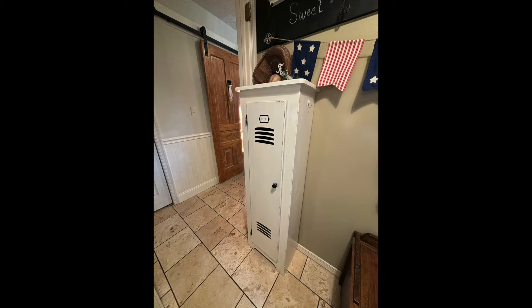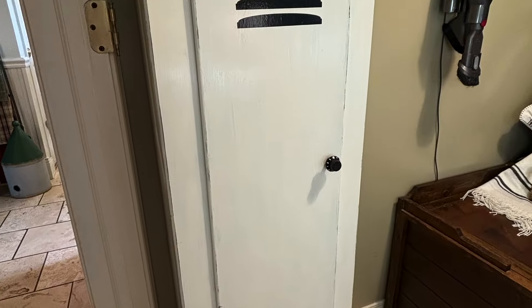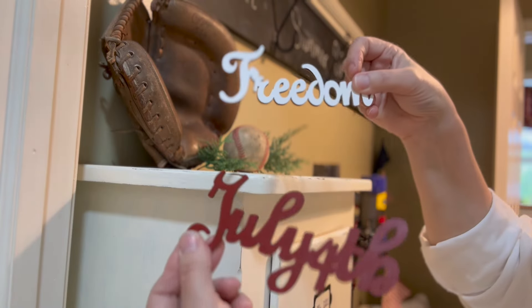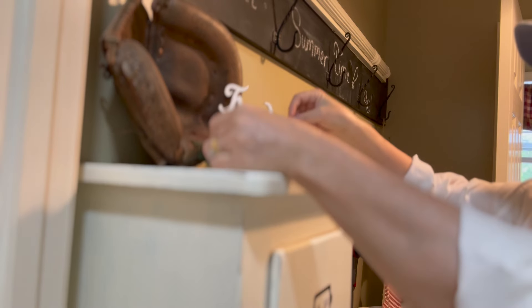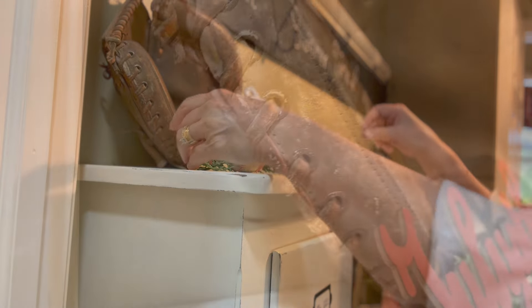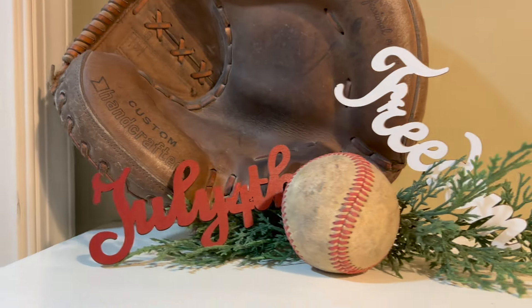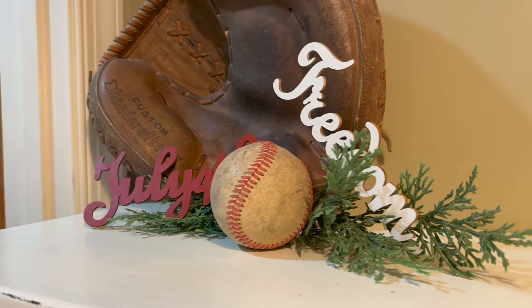I'm going to start right here on my little locker cabinet. I made this cabinet look like a locker using my Cricut. I'm using a baseball glove, a baseball, and these little wooden words that I got at Hobby Lobby a year ago. They came already painted and I just sprinkle them through the room to give it a little more of the red, white, and blue colors.